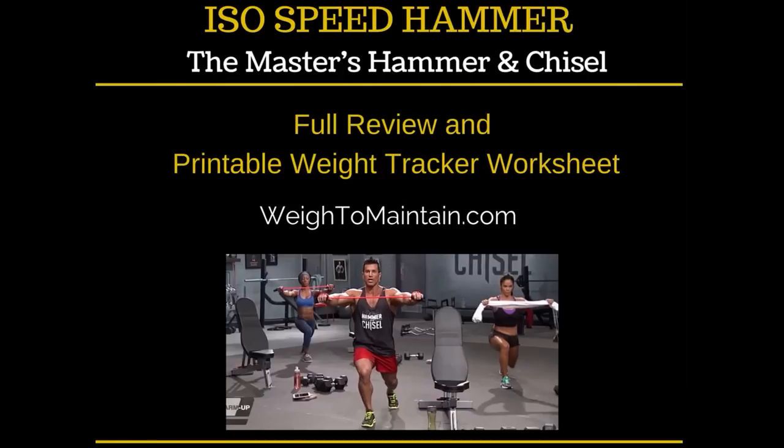I also have a printable weight tracker that you can download so you can record the weights you use as you go through the workouts. Right now the workout is only available on Beachbody On Demand because it hasn't been released yet. It will be released in December, but for right now you need a club membership — you can get a free 30-day trial through the link on my website.